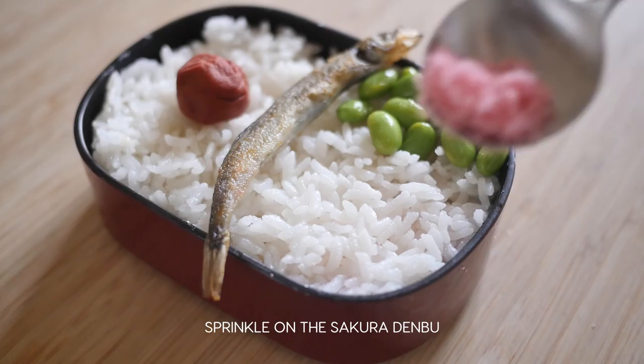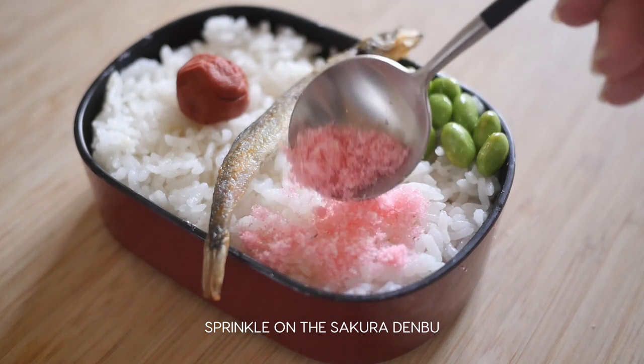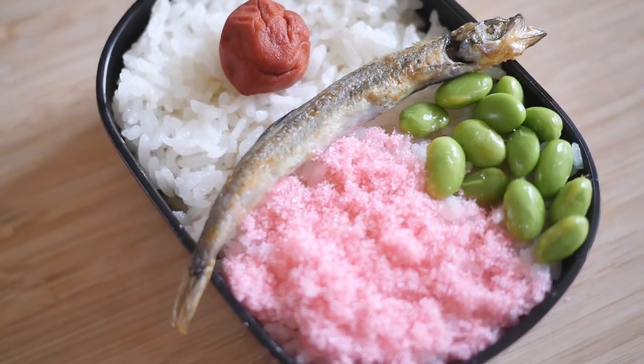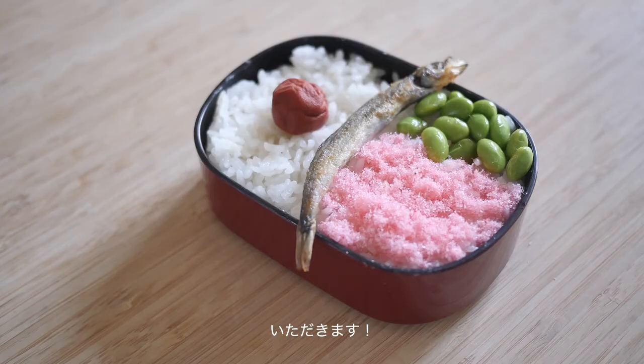Take the sakura denbu and sprinkle it onto the rice next to the edamame. And that is it. You've made Satsuki and Mei's bento from Totoro. Itadakimasu and enjoy!